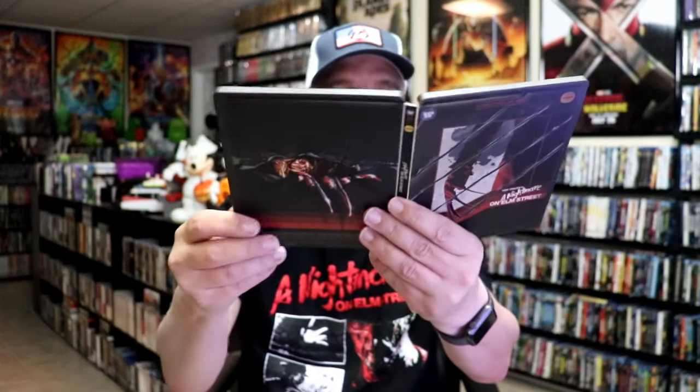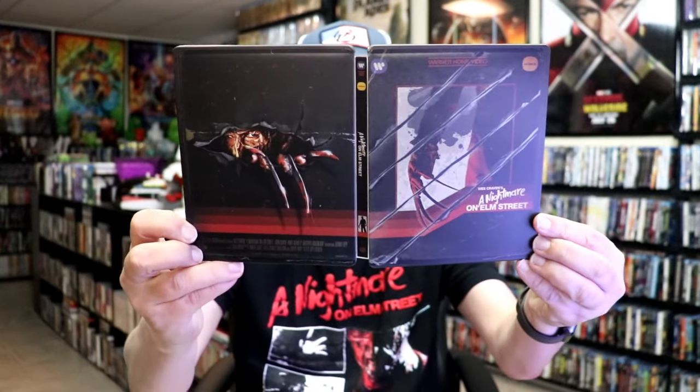So overall, I think this is a really nice looking Steelbook. I'm very happy that I was able to add this Steelbook to the collection.